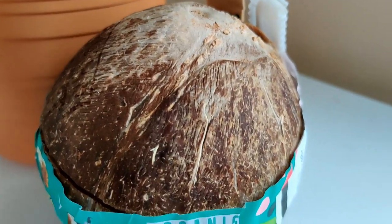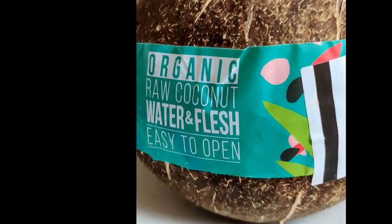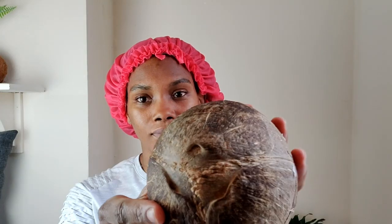Thank you so much for waiting for me. These were the coconuts that were on offer — never had these ones before, but you can drink them directly from the nut. I'll just give you a quick demonstration. All you do is use the sharp stick provided and poke it into the hole, then pop your straw in. Oh my goodness, it tastes scrum-diddly-umptious!